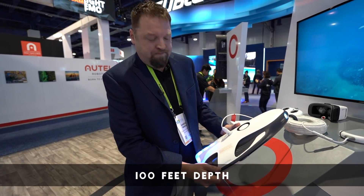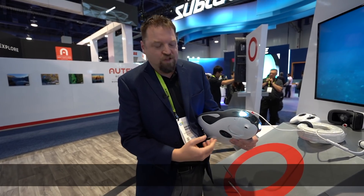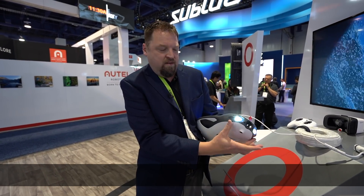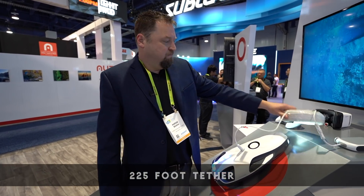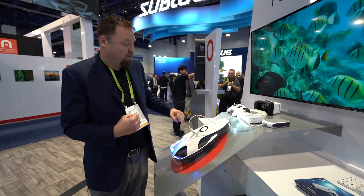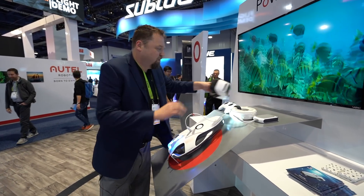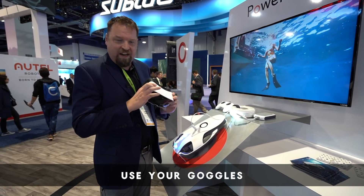It dives about 100 feet. It's got sonar as well. It has a 4K camera in the nose with 200-lumen adjustable lights. It's tethered — you've got a 225-foot tether for video communication and broadcast, and also for pulling it back when you get into trouble. You can even pilot it with Zeiss goggles, which is kind of a unique thing.